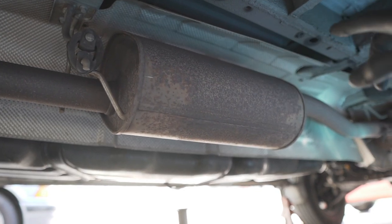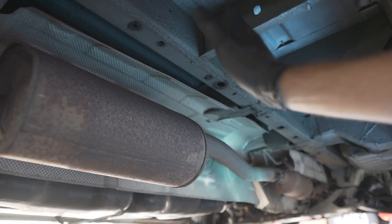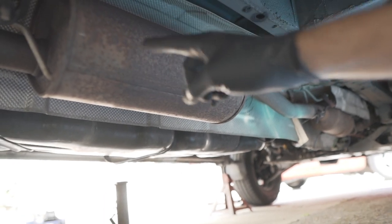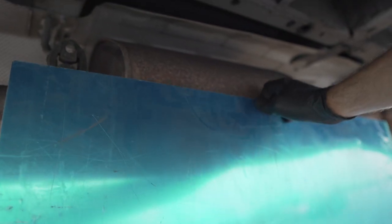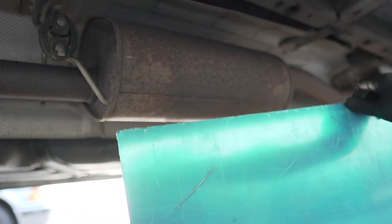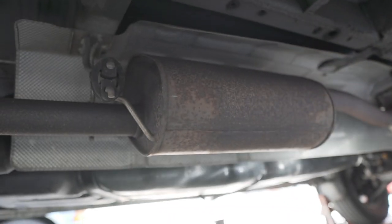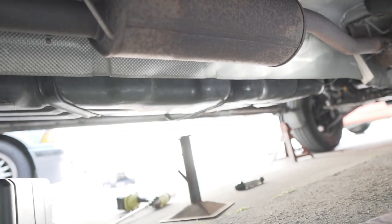Here underneath the van on the driver's side, you can see where my water tank will be sitting and the exhaust pipe is very close. What I'm going to do is get my aluminium plate and attach it to the chassis of the van so there is a physical barrier between this exhaust pipe and my tank. I'll bend some aluminium plate and put some bolts into it.